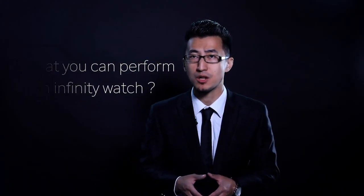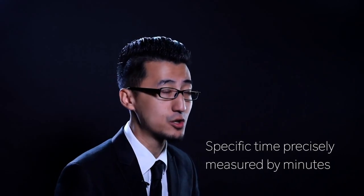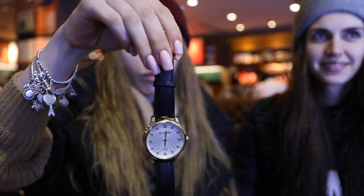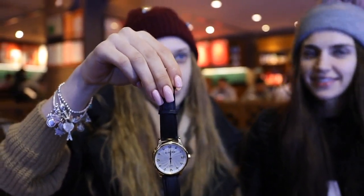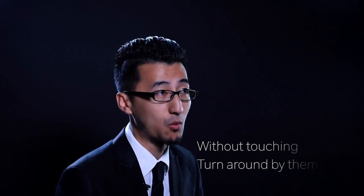Imagine you take the watch off your wrist and let your spectator examine it. Then you set up a special time for your spectator and ask them to think of any specific time, precisely measured by minutes. Ask your spectator: 'What time did you first eat bread today?' They say '11' — just 11, no minutes. Without you touching your watch, the spectator slowly turns the watch around by themselves, and amazingly the face of the watch is set to their time.